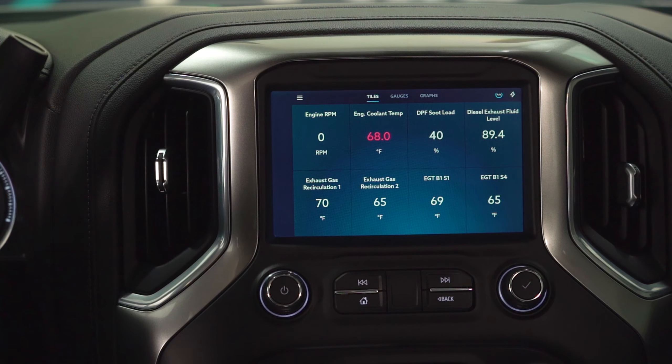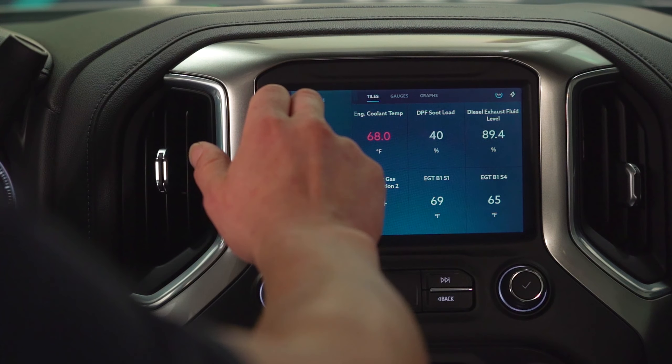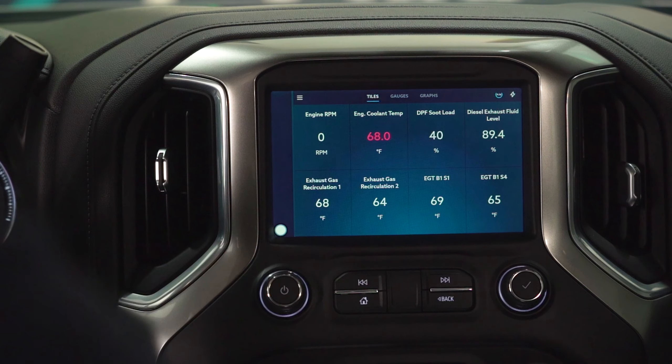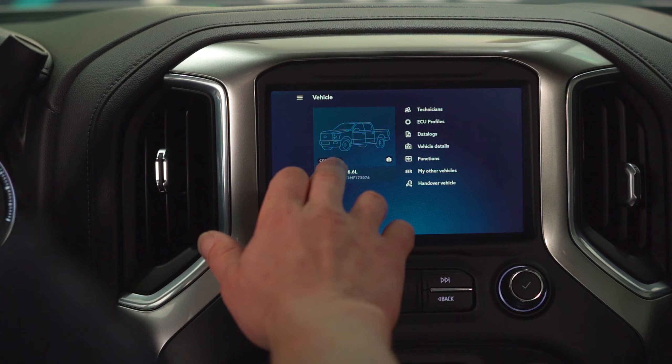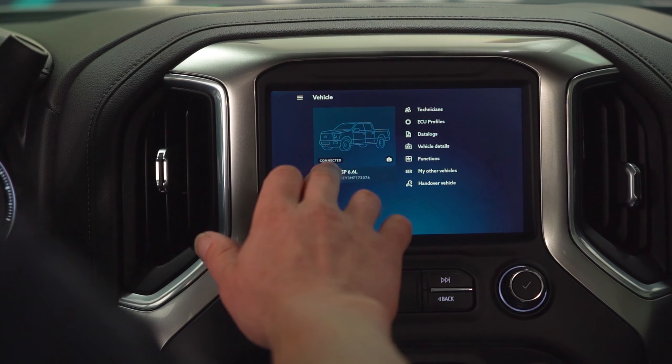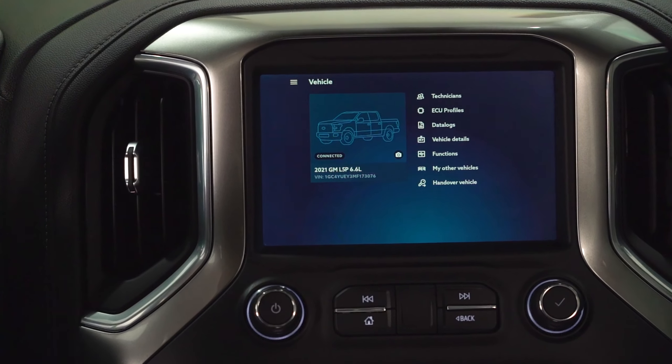Hey guys, back here in the Gen4 Duramax. Today we're going to be going over another vehicle function. We're going to go ahead and launch into our vehicle. We see that we're connected. If this ever says that you're not connected, you need to make sure that you are connected to the Wi-Fi or via USB.